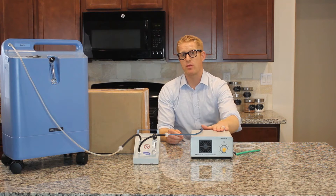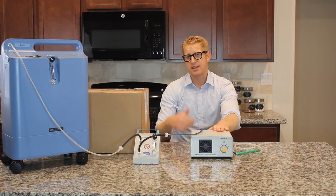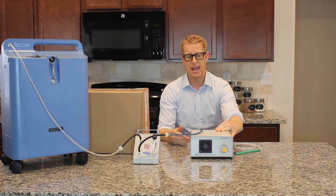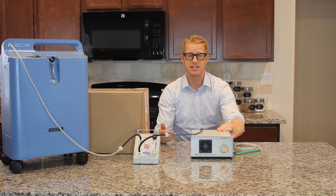I've been really unhappy with my ozone generator for a couple of reasons. First of all, it's not that strong. Second of all, it's not precise — I don't know exactly how much ozone I'm getting. And third of all, it's impossible to do ear insufflations because it's so loud.